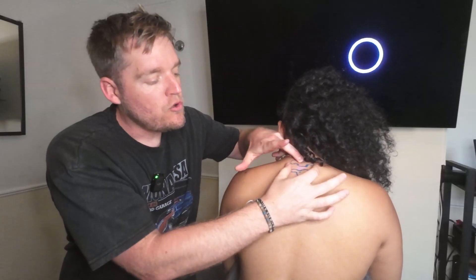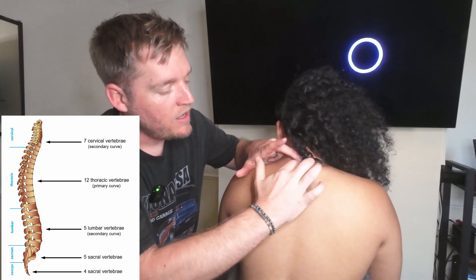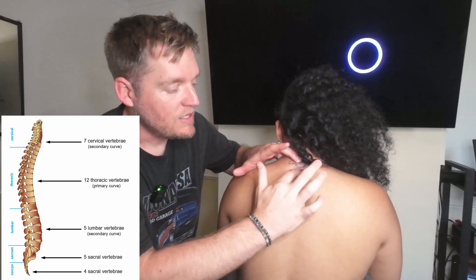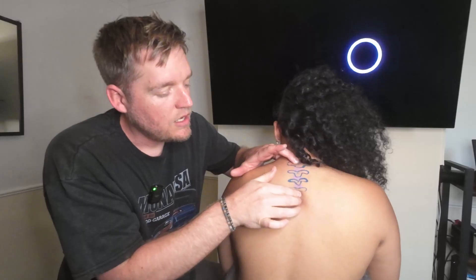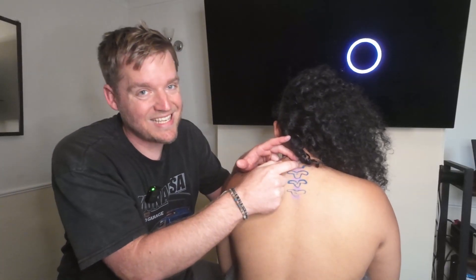Once you've got to C7, if you know that after that you've got your thoracic and you know that there are 12 vertebrae there, you can feel down and go: this is now going to be T1. Move down — T2, T3, T4 — so on and so forth, all by knowing where that C7 is.